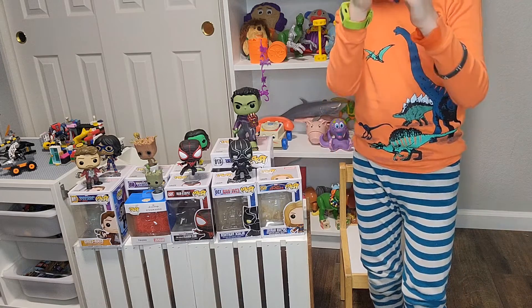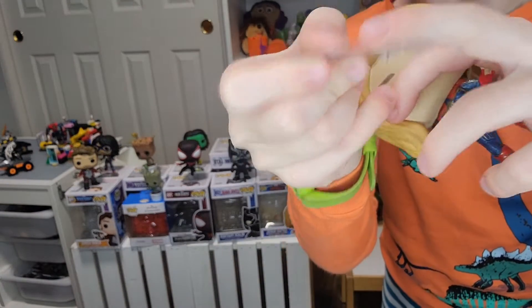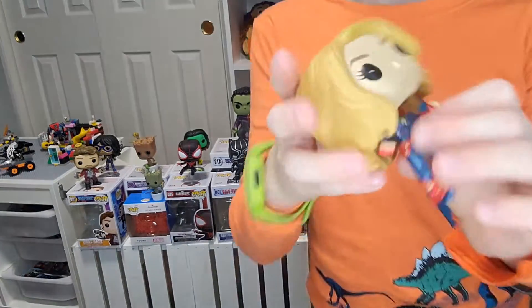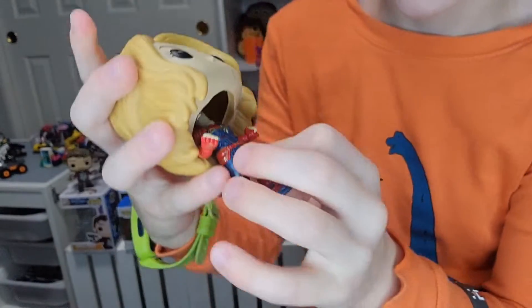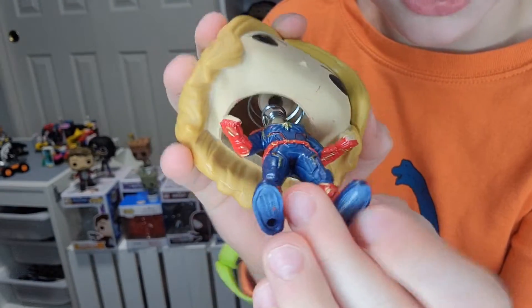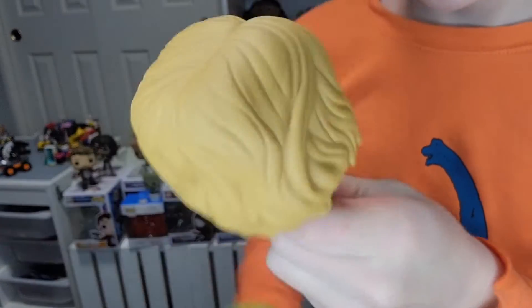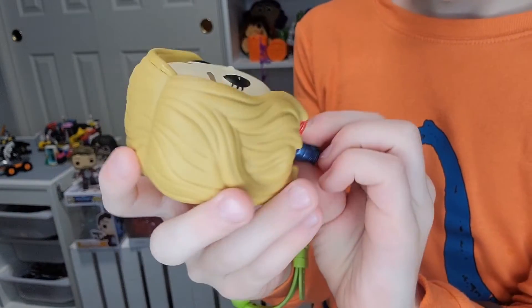She comes with a stand — it's clear plastic with a little peg on it. She's a bobblehead; there's a spring inside. She has a very cool style and she has lots of golden details. She has some scratches, a little bit.